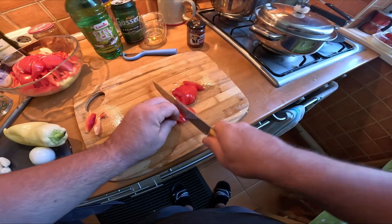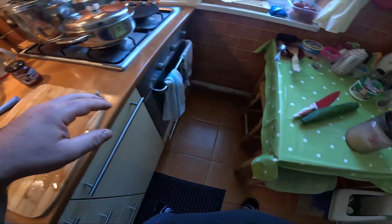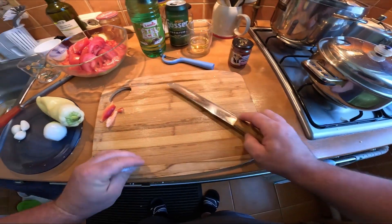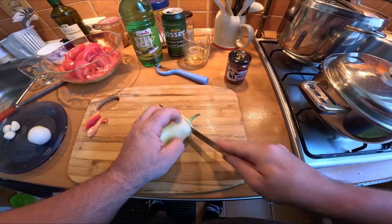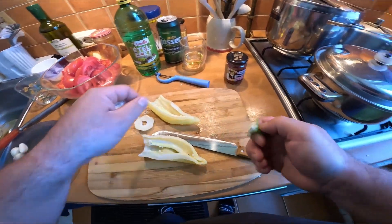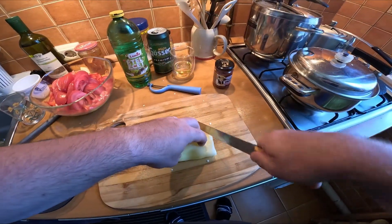Oh yeah, alright! There you go. I'm pretty sure the Carberry guy knows how to sharpen a knife. I still have a paprika — let's get rid of the seeds, I don't need them.